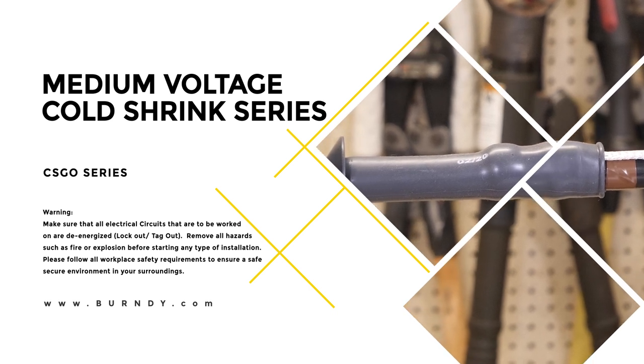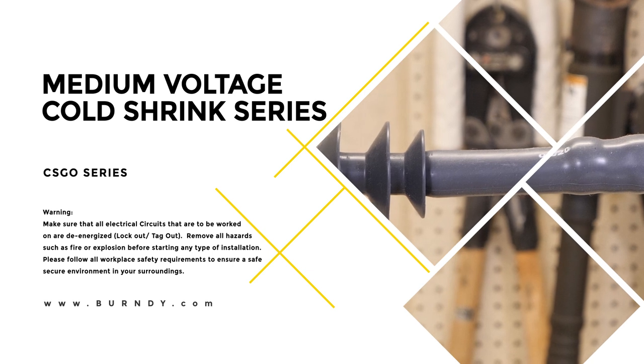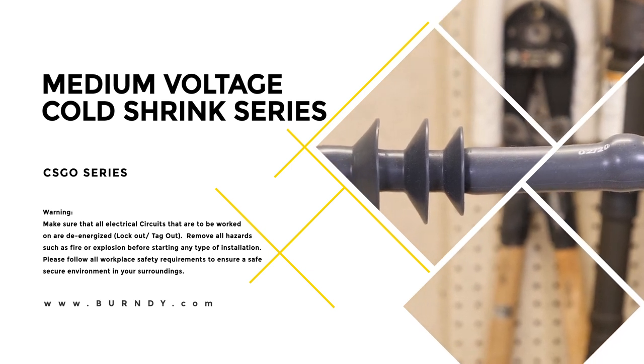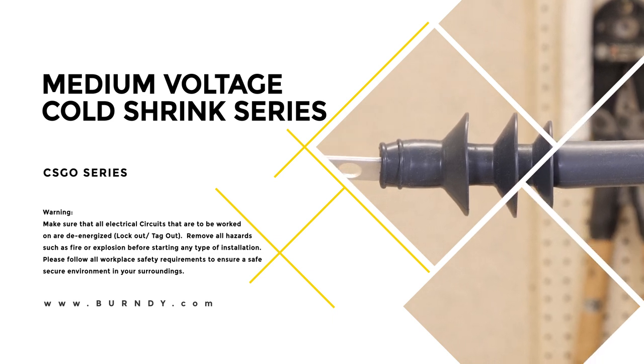Today we'll be installing the latest cold shrink products from Burndy. This install will be done on a copper tape shield conductor. In our previous video, Cable Preparation, we've prepared our cable to install our CS-GO Termination Kit.